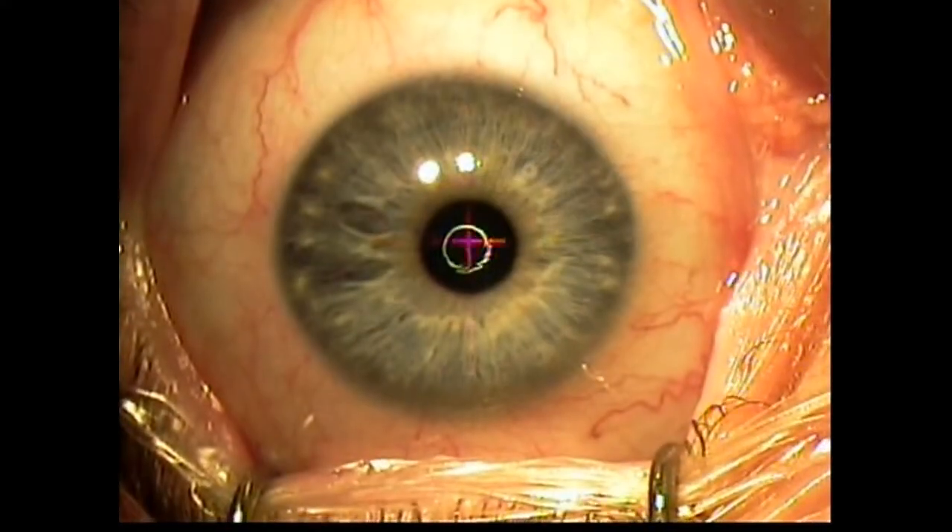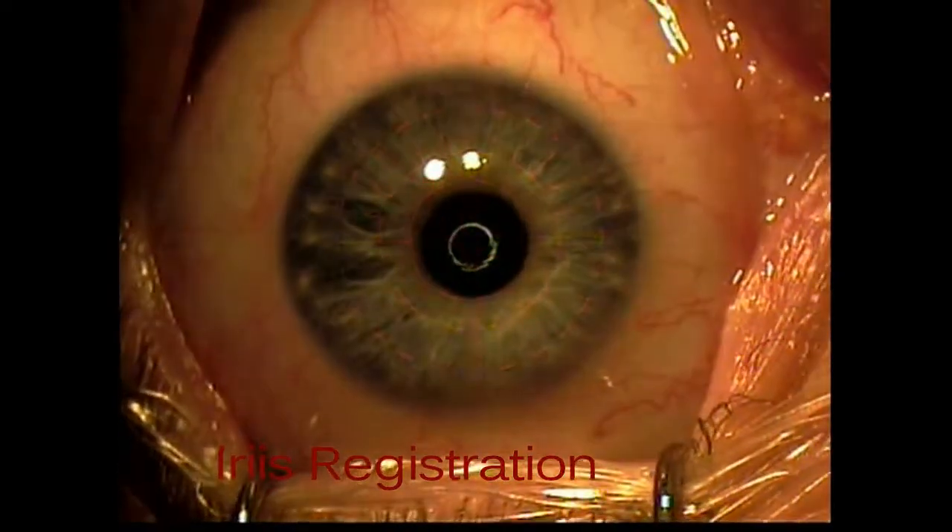Attention is now directed to the dominant eye, where a standard LASIK procedure aiming for plano will be performed. I like to register the iris prior to flap creation, as I find that this eliminates potential OBL-related tracking errors. The IFS creates a nice, quick, smooth 9 millimeter flap for this hyperopic treatment.